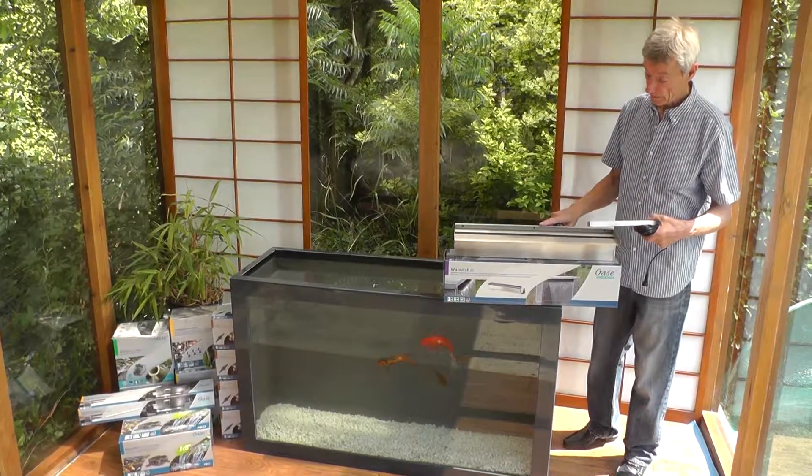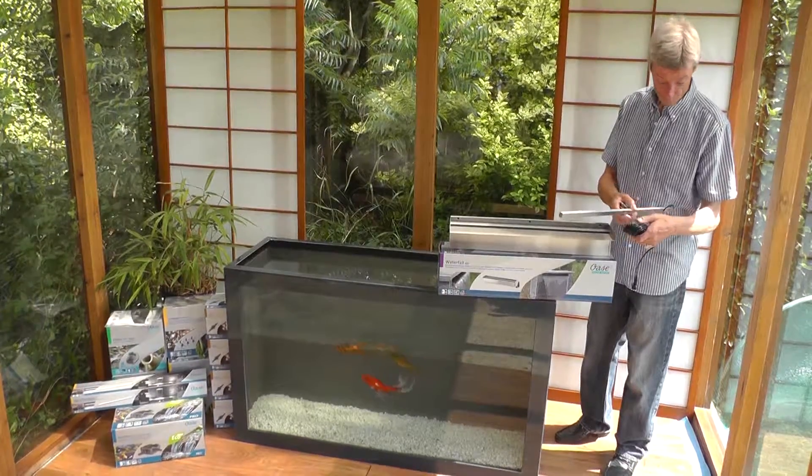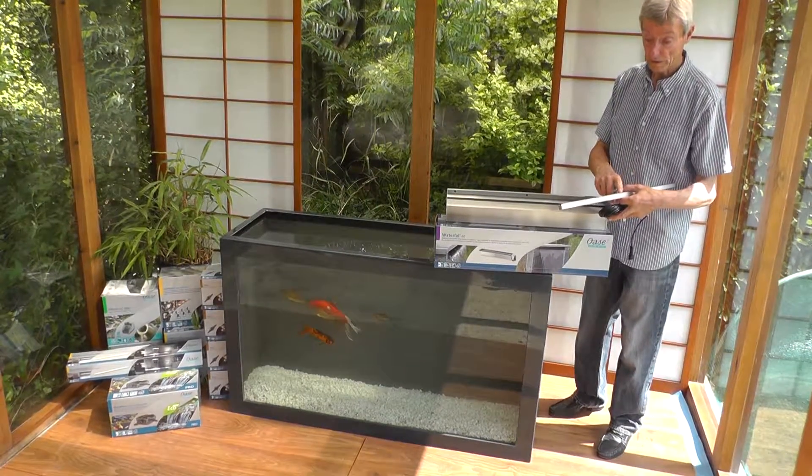To go with the OASA waterfall blades, they do a nice LED illumination kit. This is a 600 blade, this is a 600 kit.